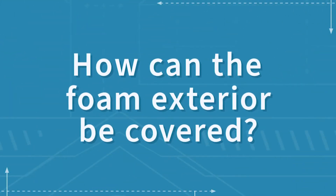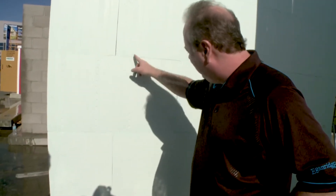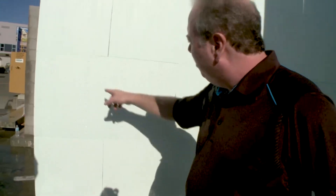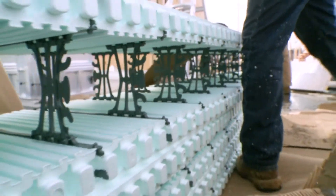You could nail or screw any finish to this wherever these lines are. These lines are every eight inches on center, and behind these lines are fastening strips — you can actually screw drywall, sheetrock, siding, anything.